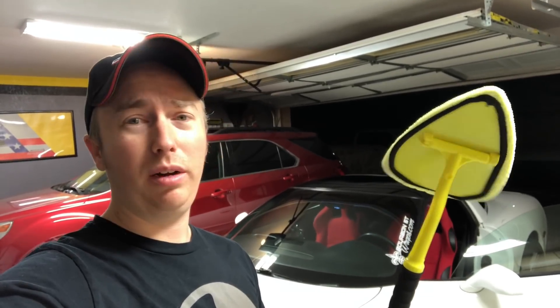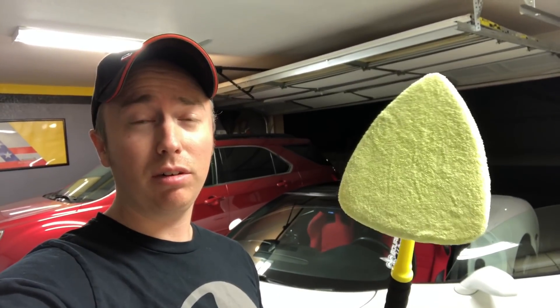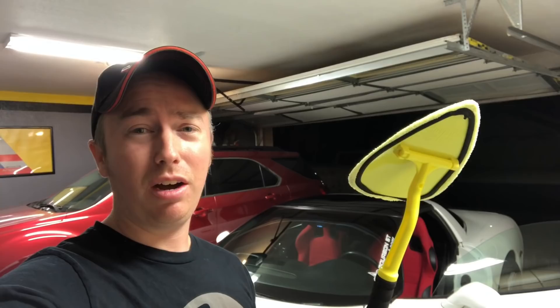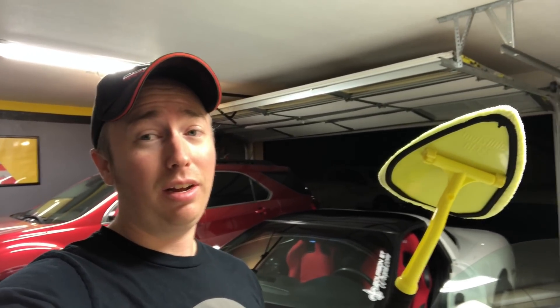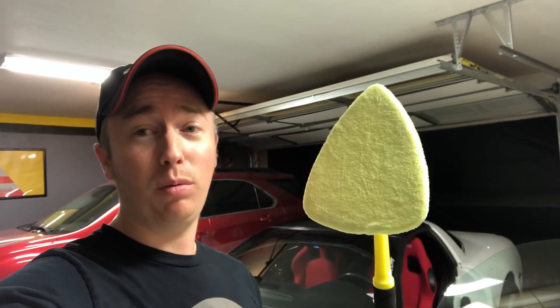Last but not least, and the absolute most difficult thing to clean on these cars is the inside of the windshield. I've got one of these tools — I don't even know what they're called — but this thing is a lifesaver. They're like $10 at AutoZone, definitely worth the money. You need one of these.